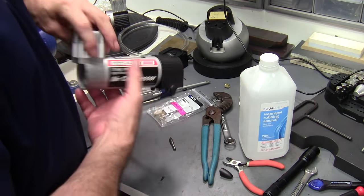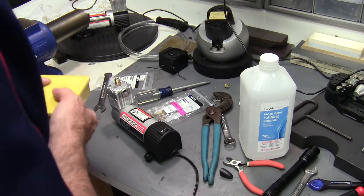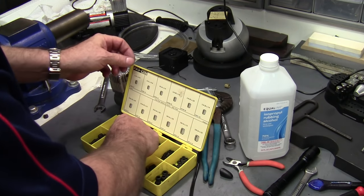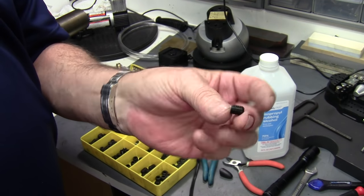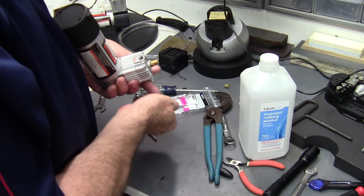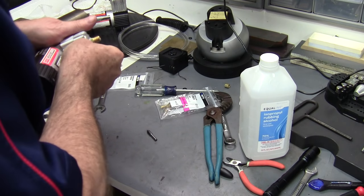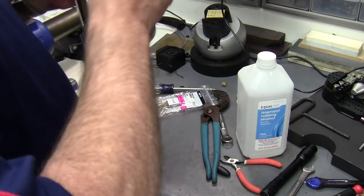Now on this side hole we need to plug that because I'm not using that one — it needs to be plugged. What I use is a 5/16ths-24 set screw — some people call them grub screws. You can put ribbon dope on it, but I don't think it needs it. Or you can put Loctite or some thread compound. That goes in there nicely. Tighten her down.